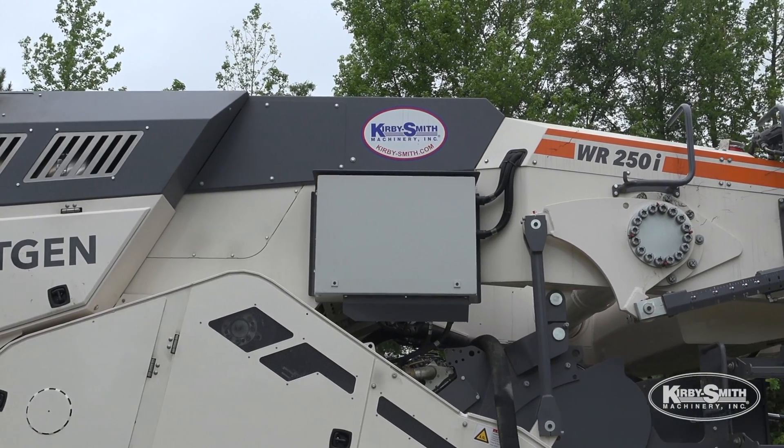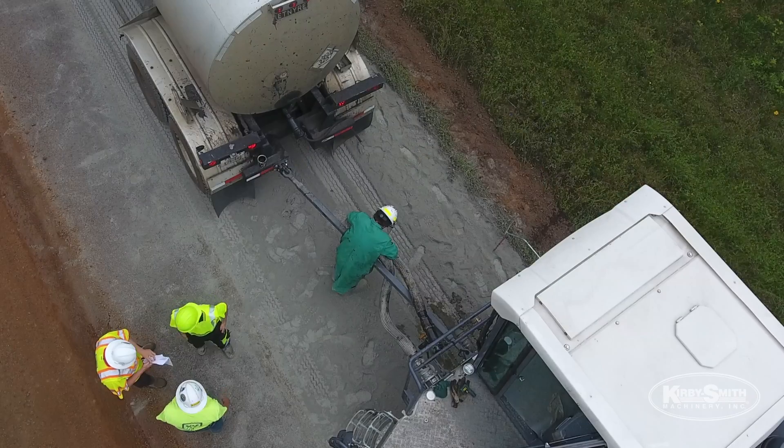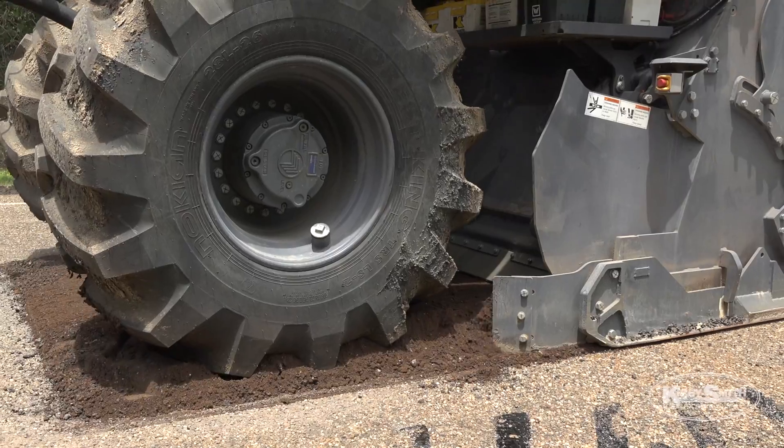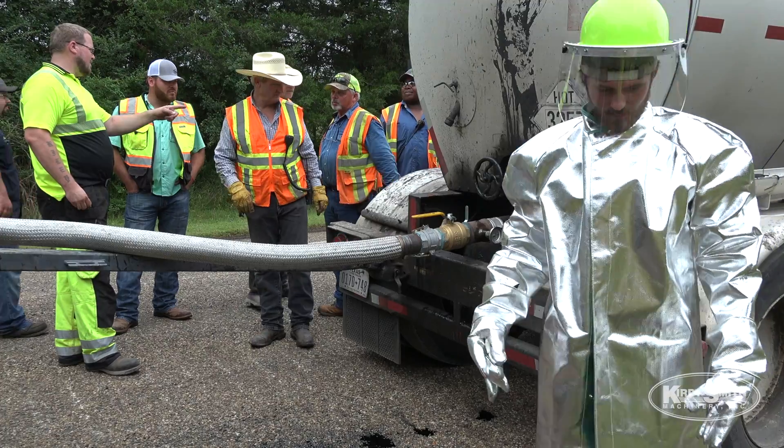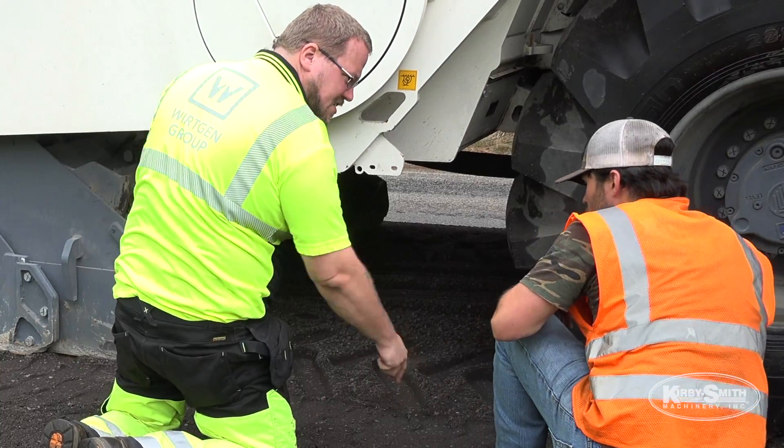Besides the fact that we make the best recycler in the market — one that's able to not only do emulsion but can do foamed asphalt — we've got the machines, the people, and the technology to be able to support a contractor.